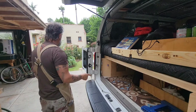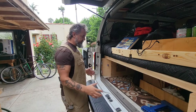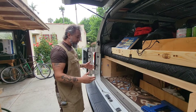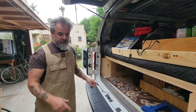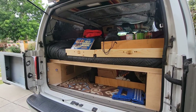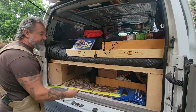I was talking yesterday about how you want to check all your clearances for everything to make sure you're going to be able to accomplish what you're going to do with the build. You want to make sure you can still do the other things you intend to do with the van. One of the things about this build is I've built these two built-ins that are pretty tight to the wheel well, and in between them I've got 49 inches.